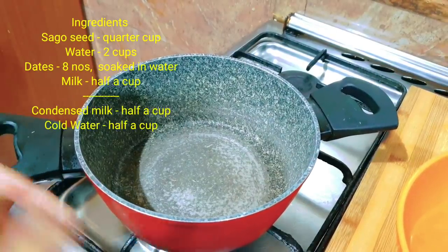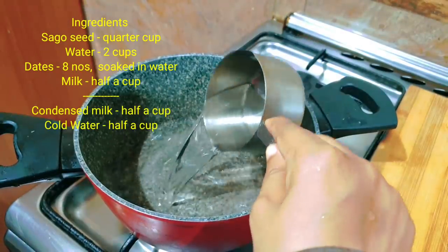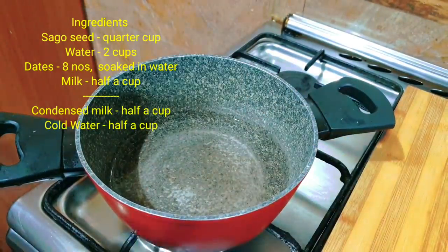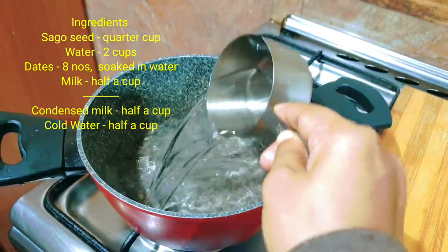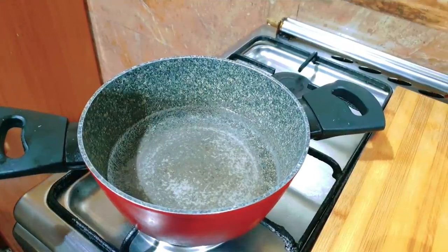We have a sweet drink. I am going to share two cups of this drink. It is a sweet drink.